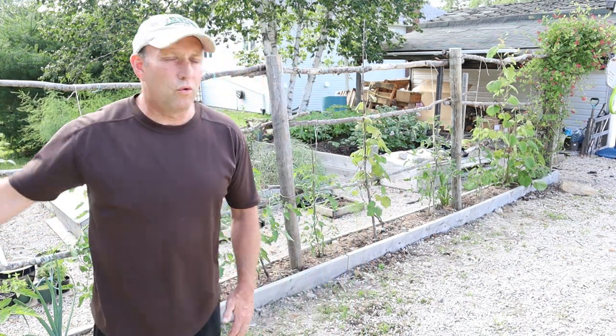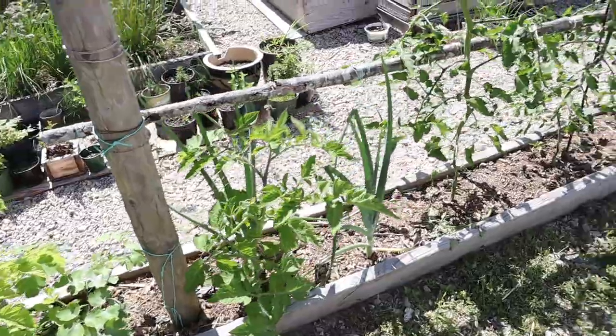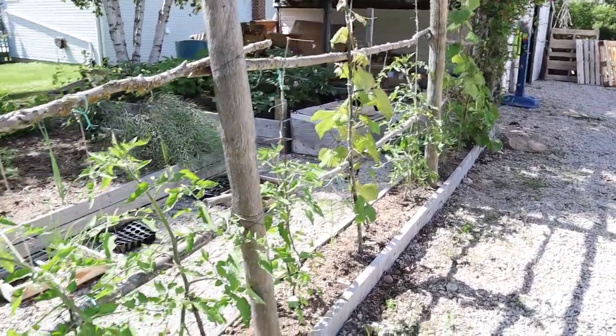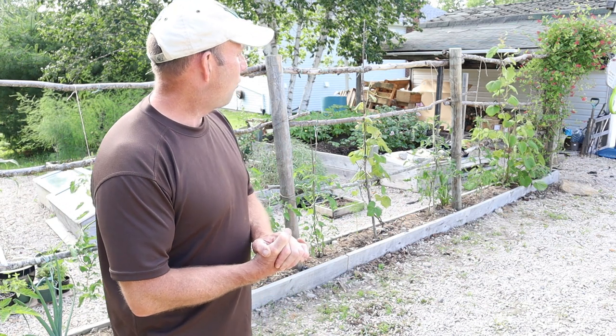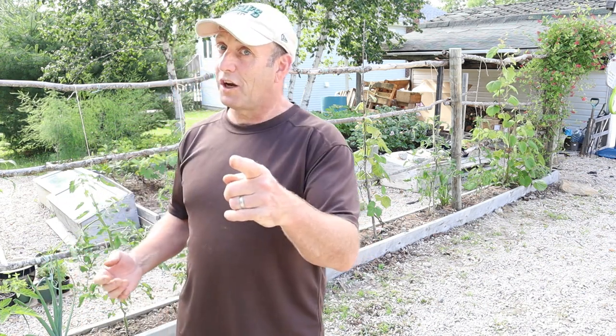Behind me I've got my rustic fence with tomatoes all the way along it and a couple of grapevines thrown in for good measure. The tomatoes are growing up really well — nice and strong, everything's flowering. One has had its top broken off but it'll recover. The grapevines have even got some grapes on them this year, which I can't believe — I've had them three or five years and they haven't really been doing anything for me, but this is the first year they're actually producing some grapes. Looking forward to those later in the season.